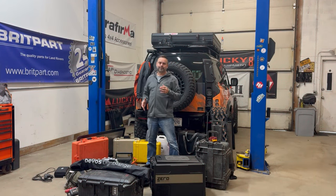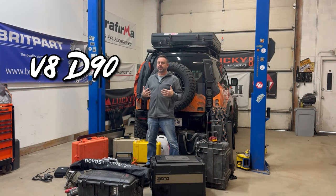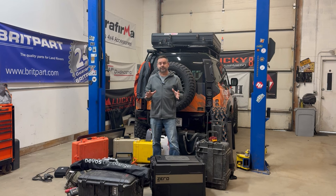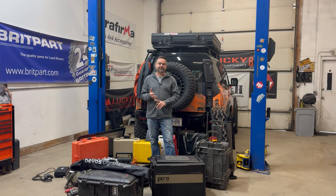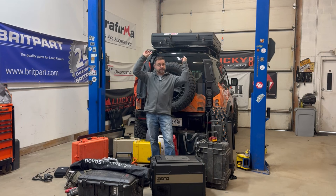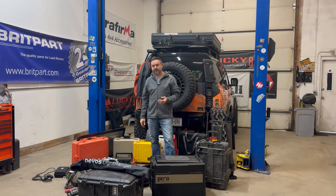Hello and welcome back to my harebrained idea to turn the V890 into a semi-overlander. The goal is to be able to take it out after Destination Defender for a week-long trip in Big Bend National Park. It's kind of a deserty area, and what we've done is take the rooftop tent off of Project Trailer and set it on top of the 90.